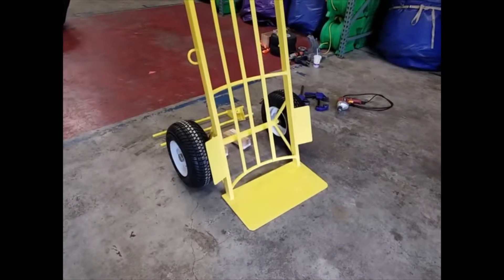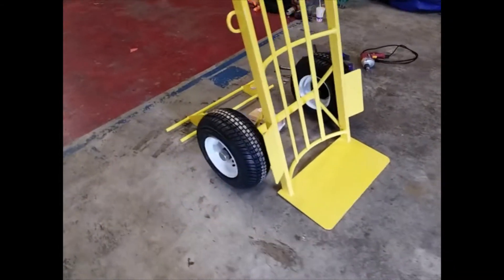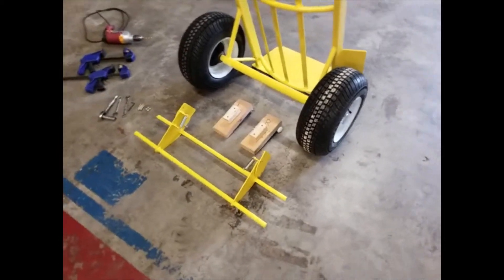This is a demonstration video on how to mount a foot brake to a Jolly Dolly. The first thing you want to do is make sure you have everything and lay everything out.